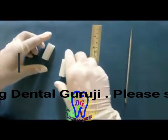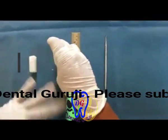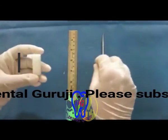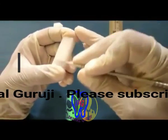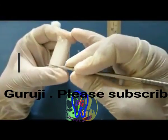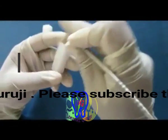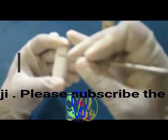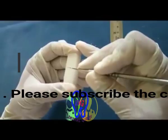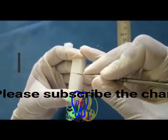Before carving any tooth, there are some things to verify. First, check that all surfaces of the block are smooth and free of air bubbles. Some preliminary markings should be done before starting. This applies to all tooth carvings, whether carving an incisor, canine, premolar, or molar.